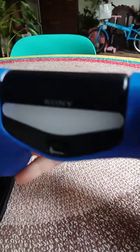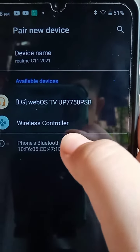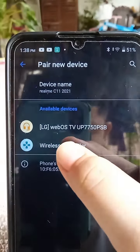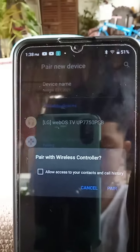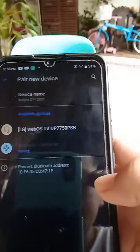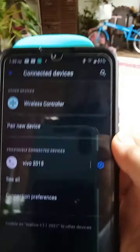All you have to do is grab your phone and you can see 'Dual Shock' or 'Wireless Controller.' All you have to do is click it, start pairing, wait for it, and just pair it. Once you pair it, you are connected.